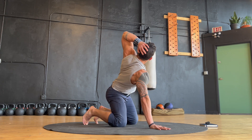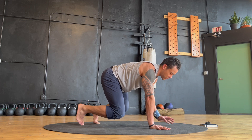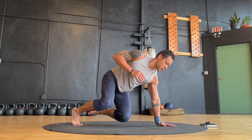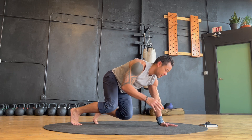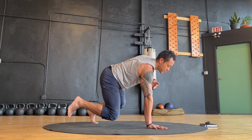Next we'll transition to a foot-hand position for a crawling march. Keep your arms locked out, spine long, and knees low as you perform a soft alternating march, lifting your opposite hand and foot. And as you march, maintain deep breathing and a relaxed face.